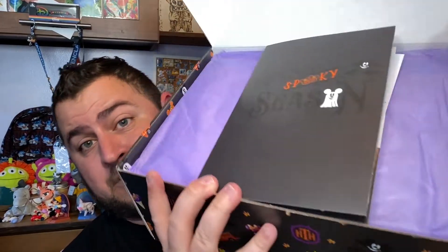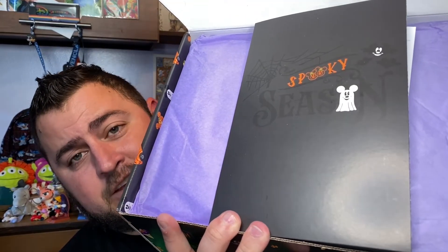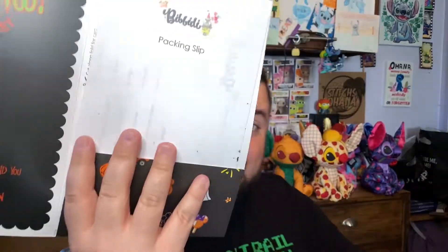This is the Wizard's Vault — this is not a Disney video, so let's get into some Harry Potter magic. Opening this, we have the spooky season card, which usually has the spoiler sheet in it — and yes, it does. We're going to put that off to the side for now and open up this beautiful purple tissue paper.